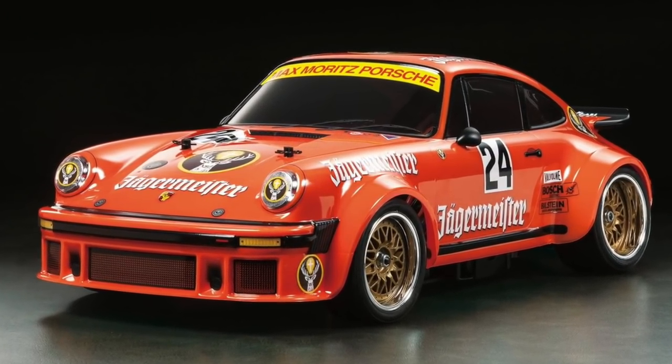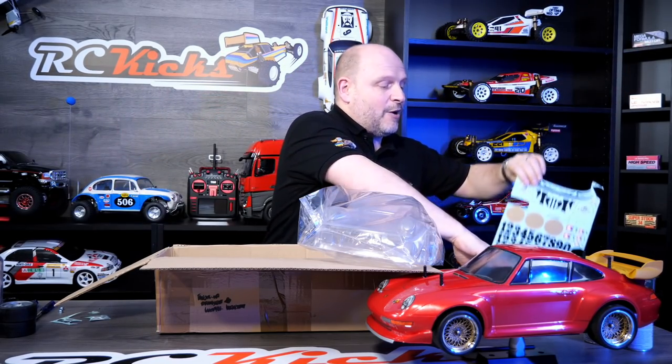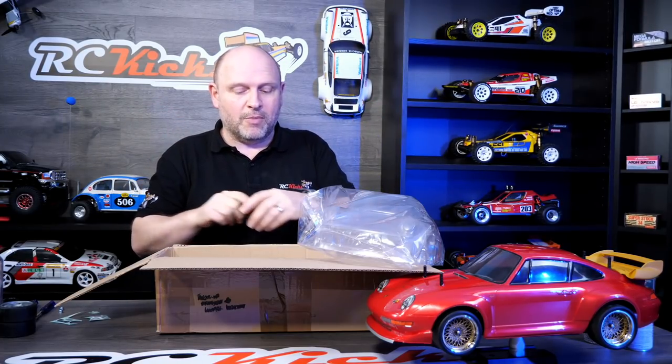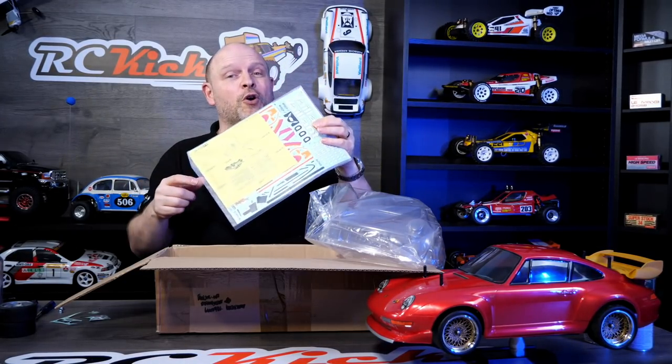I'm thinking I'll probably go with the Jägermeister livery - the red one - I'll put a picture up. I might do that or I might use these decals and do the black. I'm not overly sold on the black, I think it's a bit bland, so I'll probably lean towards doing the vibrant red Jägermeister one, but I don't have those decals. So if you've got the 934 decals for the Jägermeister livery, get in contact and let me know how much you want for them or if you want to trade. Anyway, thanks very much - please like and subscribe and hit that bell notification so you won't miss the next installment of the Porsche GT2.